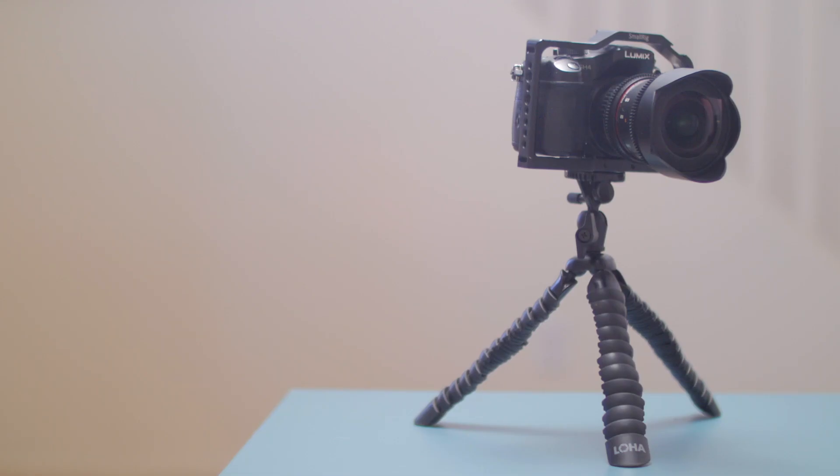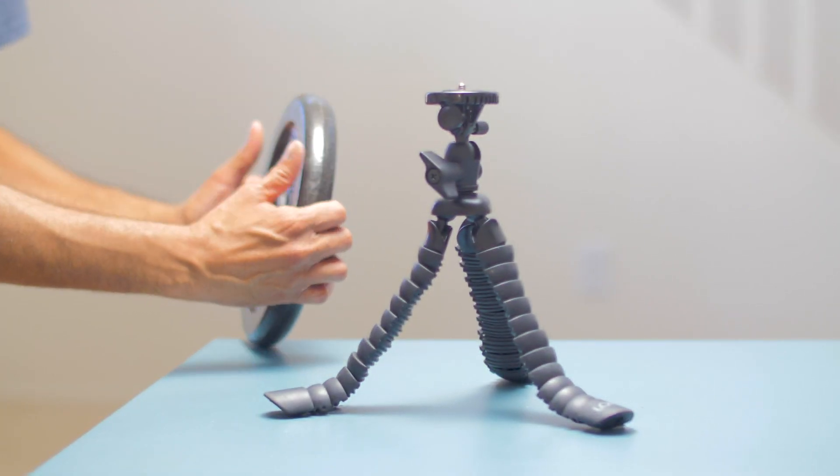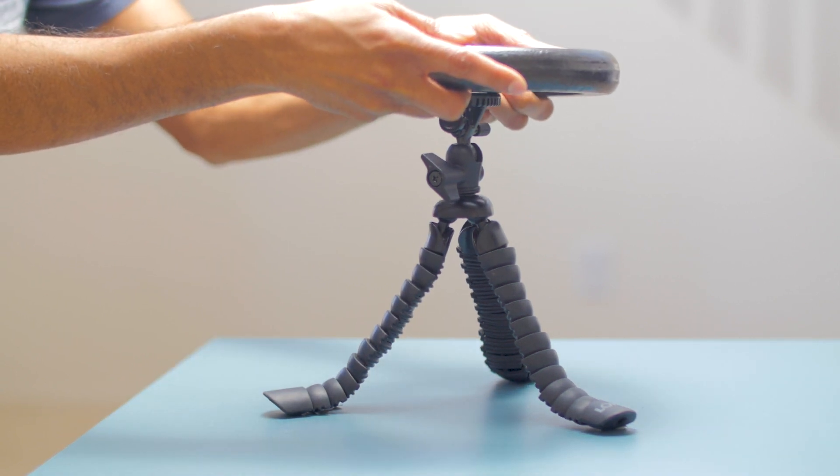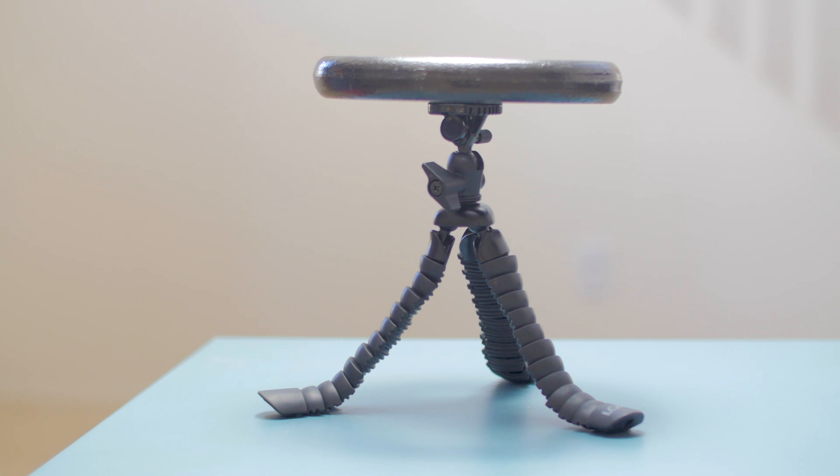For starters, we've never had the legs of the LOHA give way to the weight of the camera or whatever it happened to be holding. LOHA's website says that the tripod can hold up to five pounds, which we actually found to be a rather modest rating of its ability, since we've seen it easily hold 10 pounds of weight. If we are pushing that weight limit, we always make sure the rubber feet have a secure, gripped footing, and of course, since LOHA rates the tripod at five pounds, we wouldn't blame them if the legs did give way at weights over that limit.